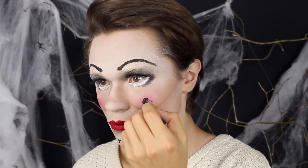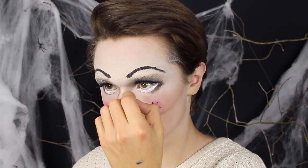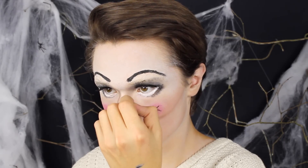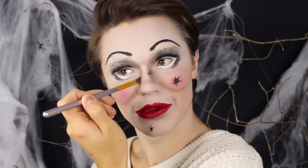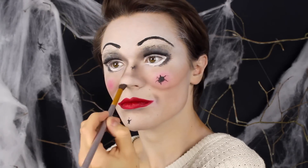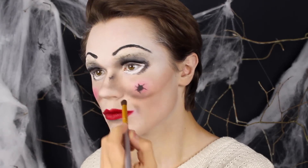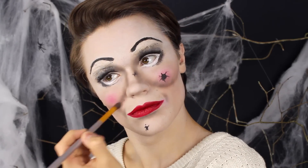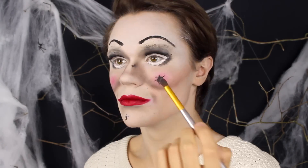Annabelle-dockan är lite sprucken på hakan, på ena kinden och på näsan — det var det jag gjorde här, och det använde jag en helt vanlig flytande svart eyeliner till. Sen gick jag över en gång till och kontrade allting med en svart ögonskugga, för jag ville att allting skulle vara lite kallare. Bronsen hade gjort allting lite varmare, så jag tog en helt vanlig svart ögonskugga och gick helt och hållet wild på min konturering.